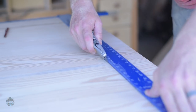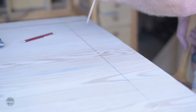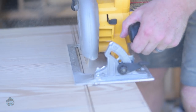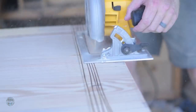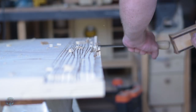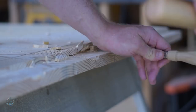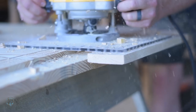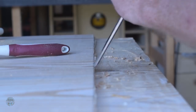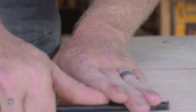For the breadboard ends, I started by scoring a knife line, then reinforced it with a chisel to prevent tear-out. Then I used my circular saw set to the depth of the tenon and scored the end of the board every half inch or so. Then I used a chisel and removed three to four rows of wood at a time, then came back with a router and flattened that area. Repeat that all the way until you're almost to the knife wall, then use a chisel to flush up the remaining wood. Now do all that three more times.